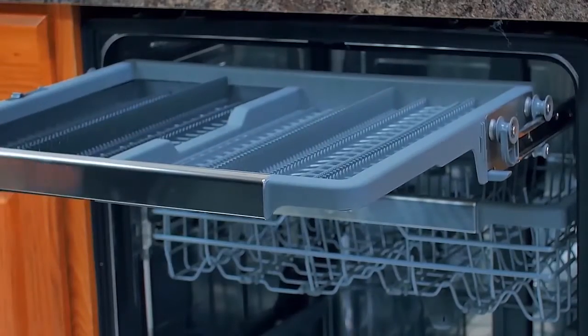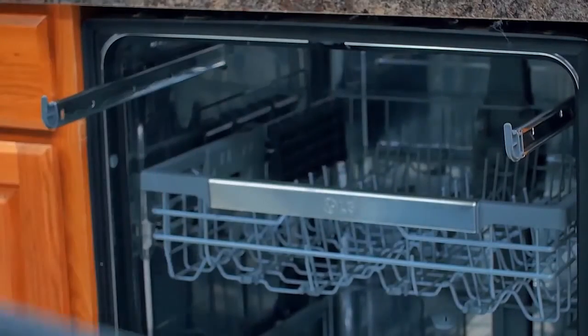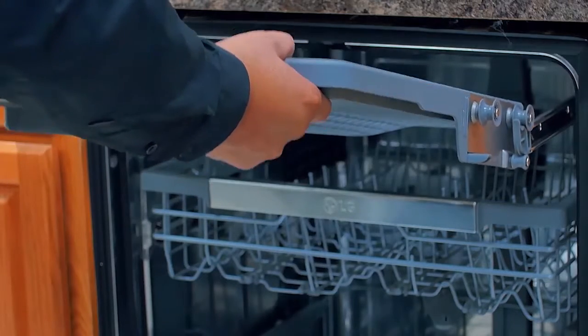To remove the cutlery rack, fully extend the rack and lift up from the front until the roller clears the rails. To reinstall, follow the same steps in reverse.